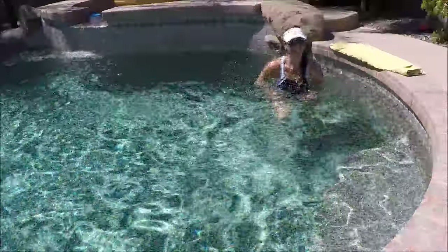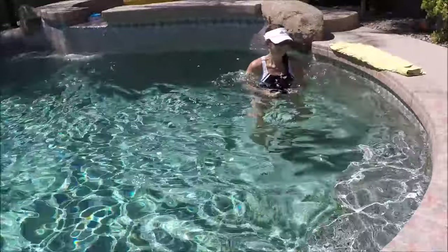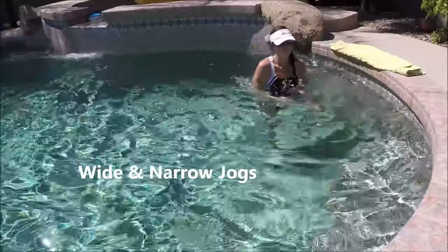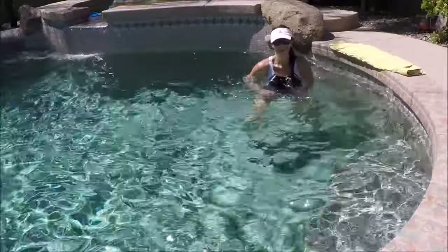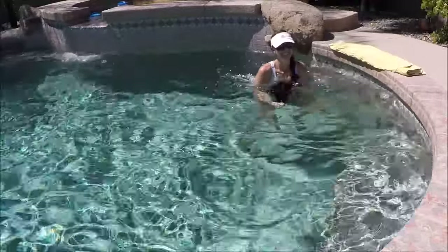Let's begin with a wide and narrow jog. At any point today you can use that wall for support, or hang off to the side a little and move freely — as much or as little holding on as you need. When you do hold onto the wall, please make sure you're using neutral wrists — that means a long, strong wrist.